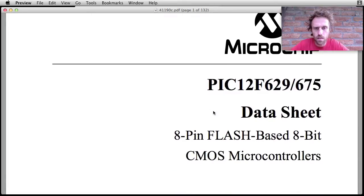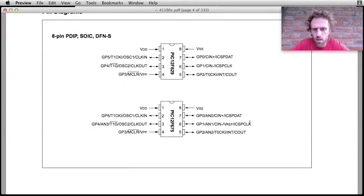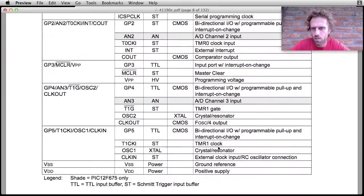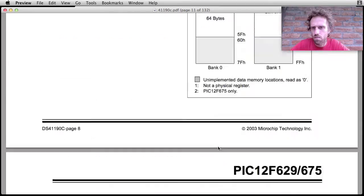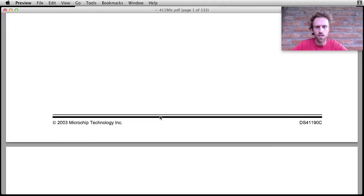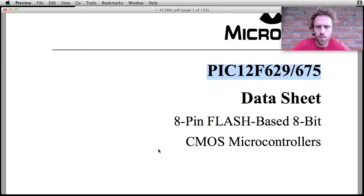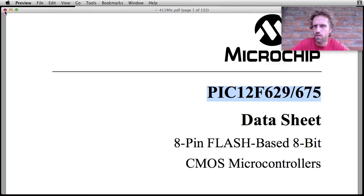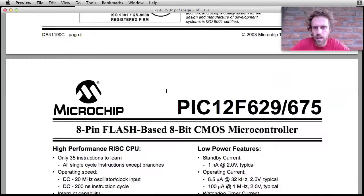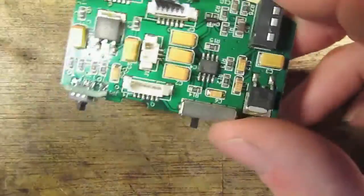This is the only microcontroller on the whole board — it's quite a small one, only about eight pins. I'm not exactly sure what it's doing. It's got a few general purpose IOs — maybe it's just taking information from the switches, or maybe it's been programmed with I2C or SPI protocols to talk to the video processing chips and coordinate them. It's a PIC microchip — these are quite popular for basic programming. Not sure exactly what it does, but moving on.